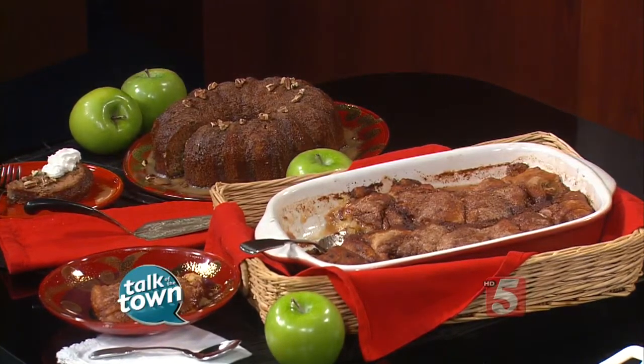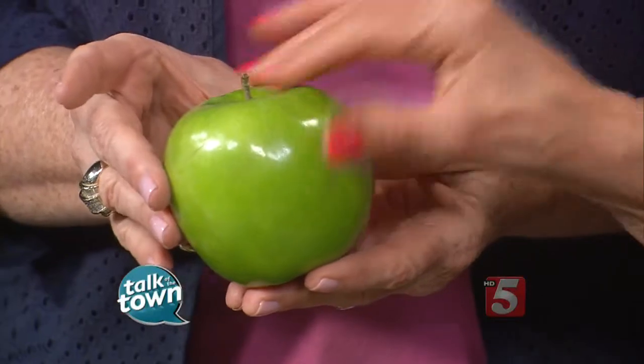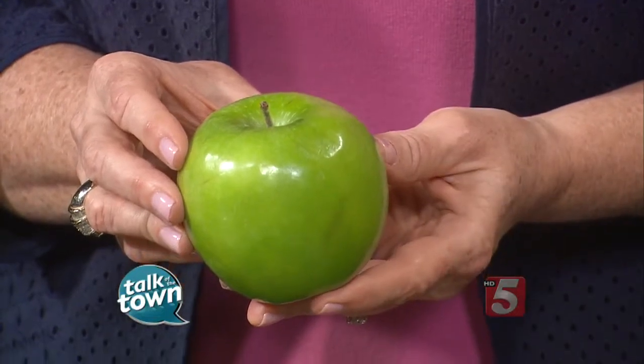Now that fall is upon us, even though it's still warm, I think about apples. There are all different kinds of apples, but I chose to use the Granny Smith apples in these two recipes because they're a little bit tart. For those of you who don't know what a Granny Smith is, it's a good-looking green apple that's very firm — it's a good baking apple. For this recipe for the apple dumplings, I peeled it and cored it.